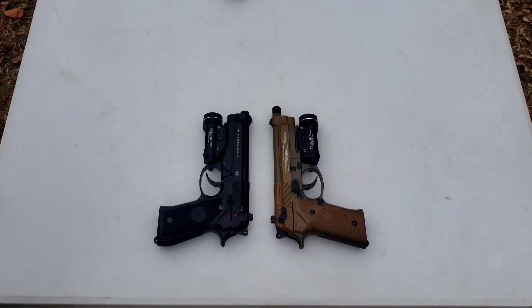What I have here is a comparison video between the Umarex M9A3 on the right and the 92A1 on the left. First off, to get this right out in the open — do I recommend either one of these two pistols? No, I do not. But there, I said it.